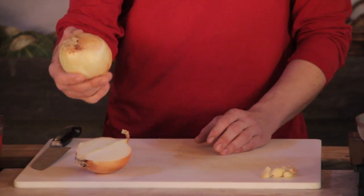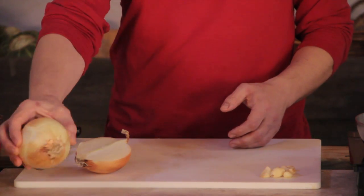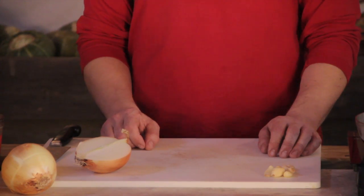I've got some great produce from the Long Hungry Creek Farm as well. I'm using one of their candy onions and some of Jeff's famous garlic.